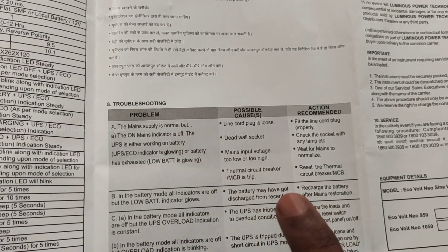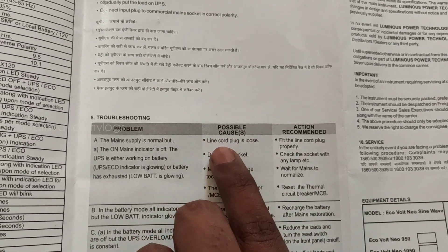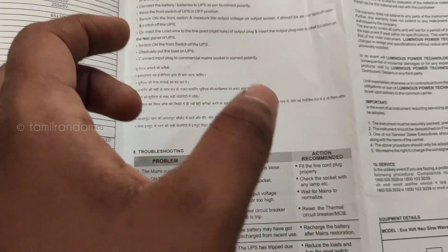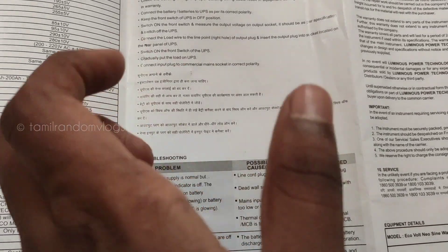But the battery is on backup. The battery is exhausted — low battery indicator is glowing. For possible causes: the line card plug is loose, the main plug is loose, or the wall socket is faulty.